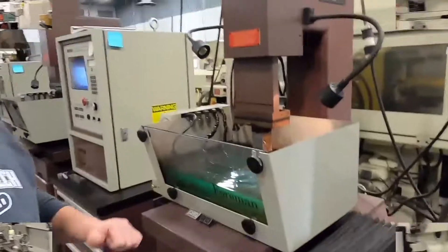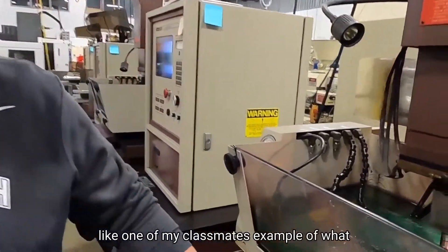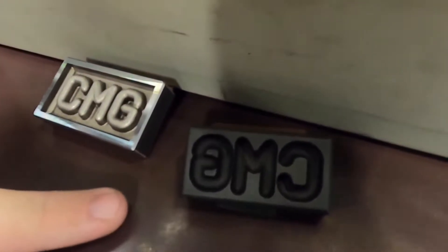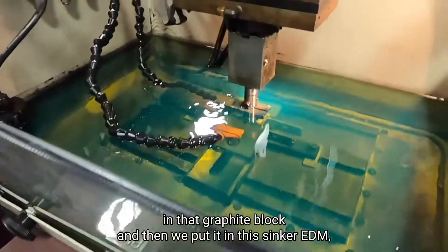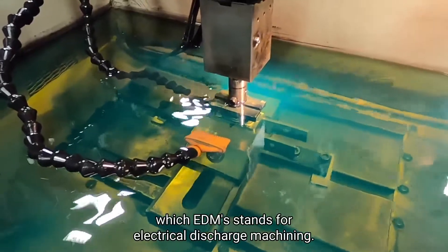So that's that. This would be like one of my classmates' example of what I was cutting over there. Basically we just put our initials in that graphite block, and then we put it in this — this is a sinker EDM, which EDM just stands for electrical discharge machining.